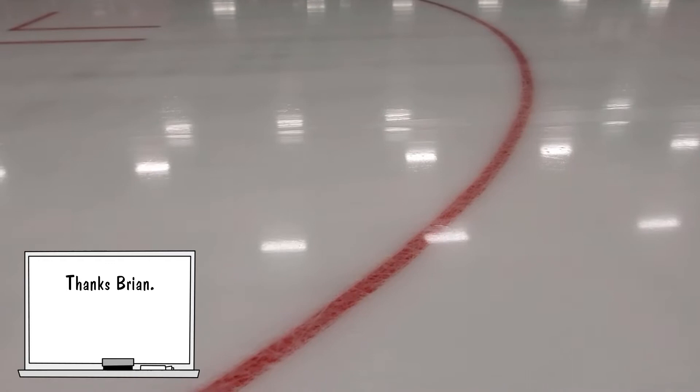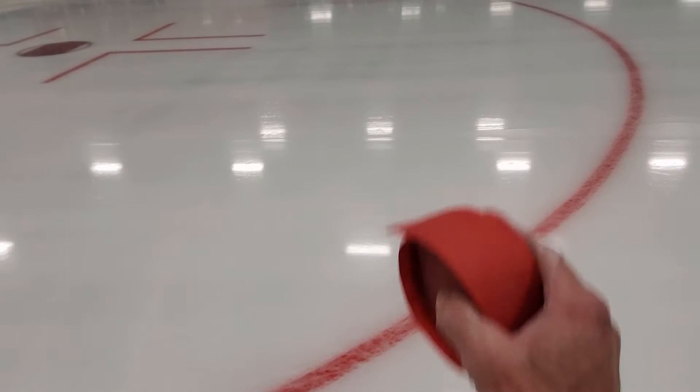Hey, what's up everyone, Luke Glassman here. I had a great question last night — early this morning when I got up I saw it. I should have included this in the line laying video. It's one of the coolest things of the whole line laying process. It's basically how do you get a straight line into a circle right here, and just kind of asking if it ends up all kinked up and stuff.